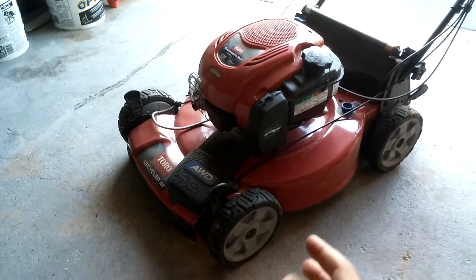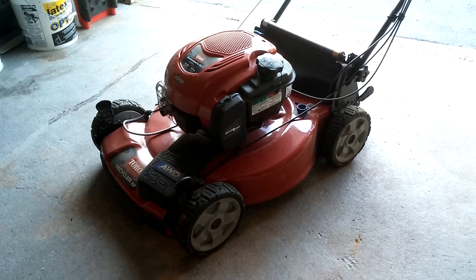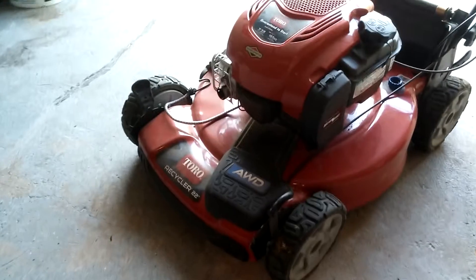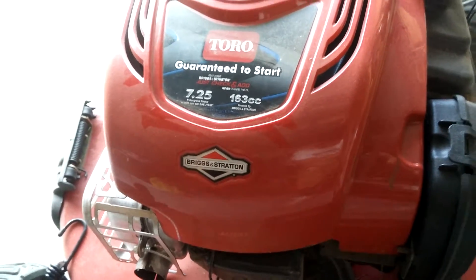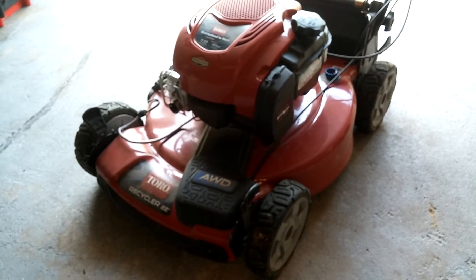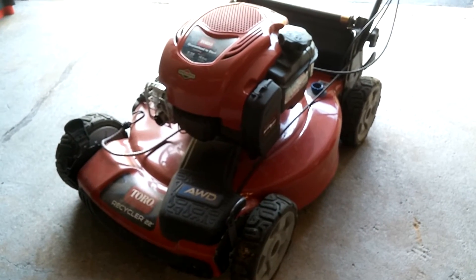That was my only issue with the TimeMaster — it's built like a tank. This all-wheel drive mower is also built real good and is a great cutting mower, though it's a little flimsy here and there. The TimeMaster was solid and quick, and this one's very quick too. This 163cc engine has plenty of speed — when you press down on that handle, this thing will move. For a self-propelled mower I'm very happy with it.